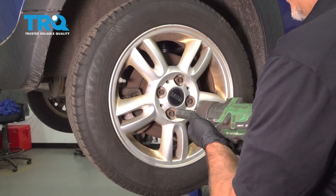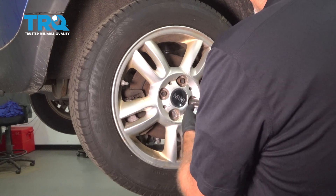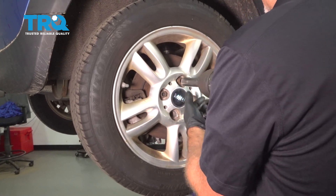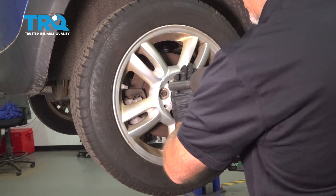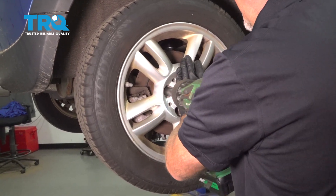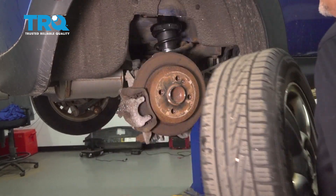To remove the wheel, I'm gonna use a 17-millimeter socket to take the lug bolts out. I'm gonna go ahead and take the last one out. I'm just gonna hold the wheel from falling. Grab the wheel and take it off.